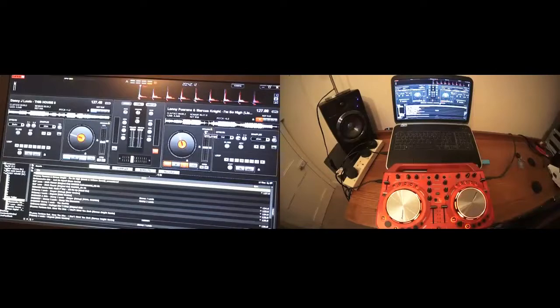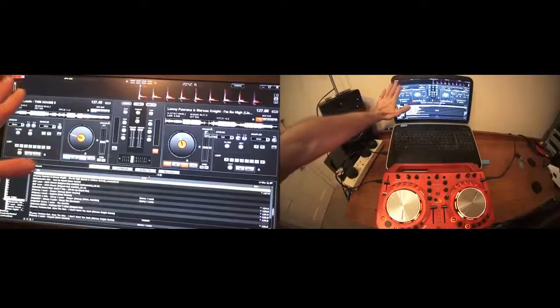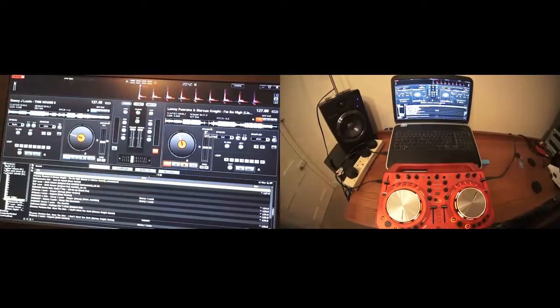The two tracks I'm using are Danny J. Lewis, a track entitled 'This House' — that's the one on the left hand side. The one on the right is Lenny Fontana and Marcus Knight, a track entitled 'I'm So High'. I'm going to put two links in the description of both of these videos to the two artists.